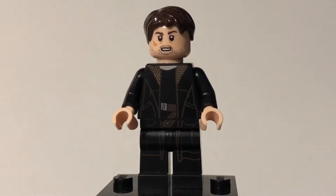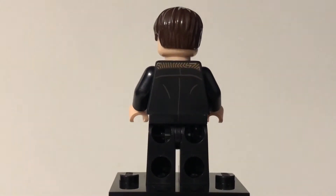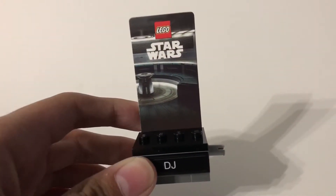He has nice torso printing, which continues down to his legs, and a nice face print there, some nice back printing, and no alternate face.